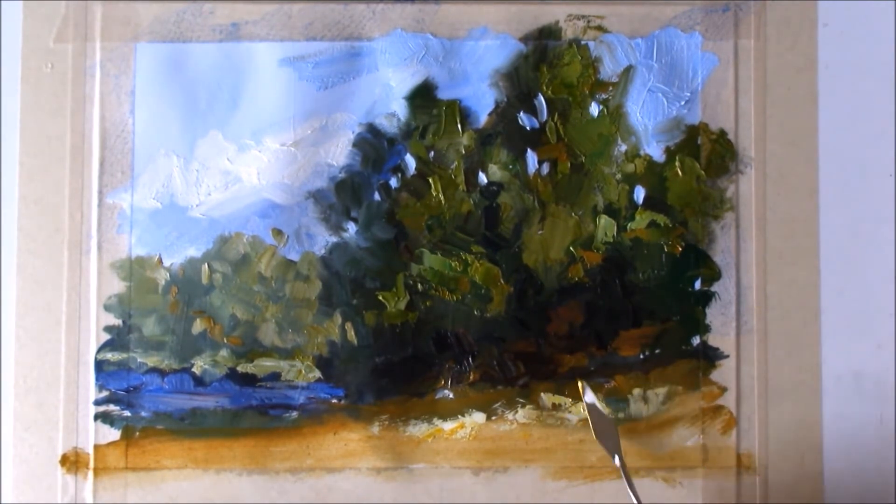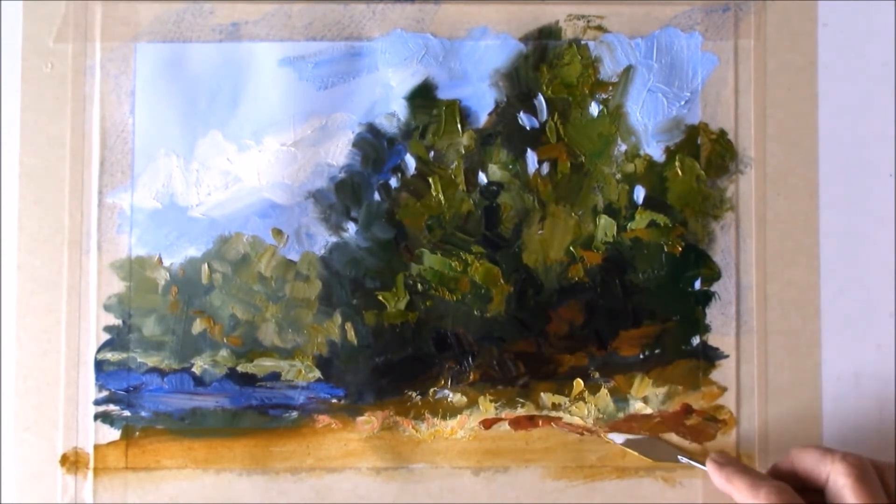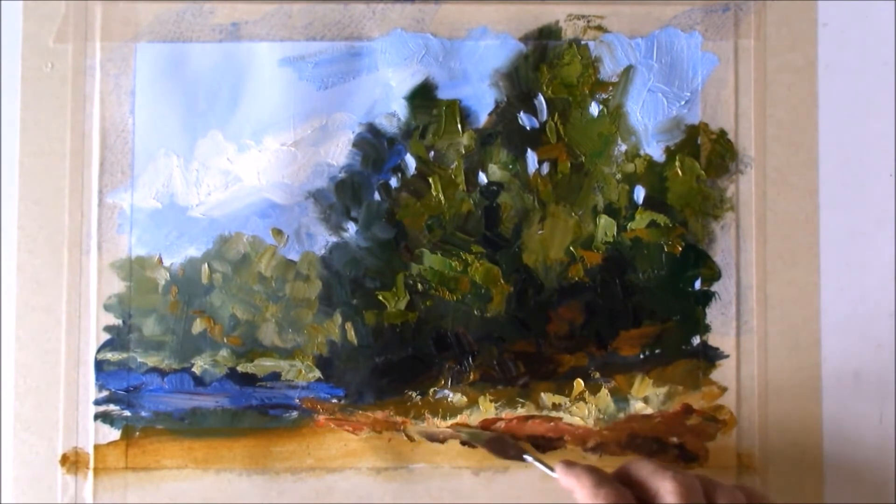I'll try to make a short video on how I do that, posted on YouTube, but for today I thought I'd just let you look over my shoulder while I toyed around with this one.